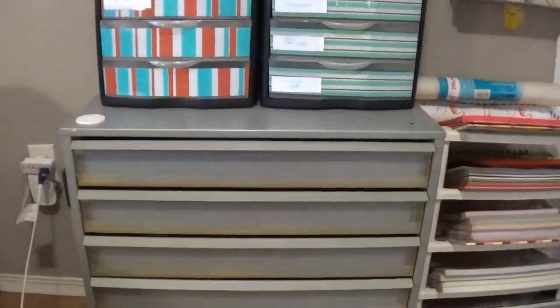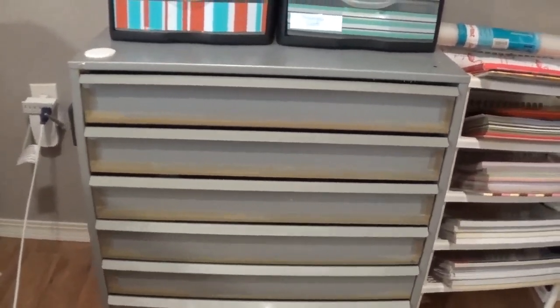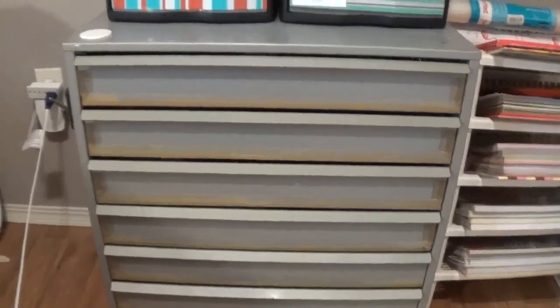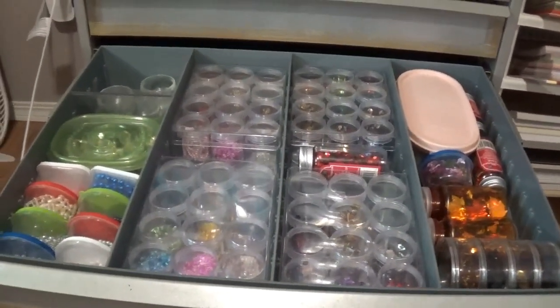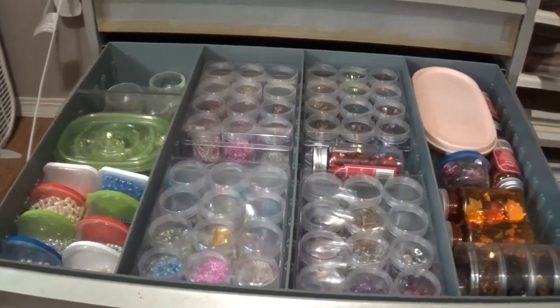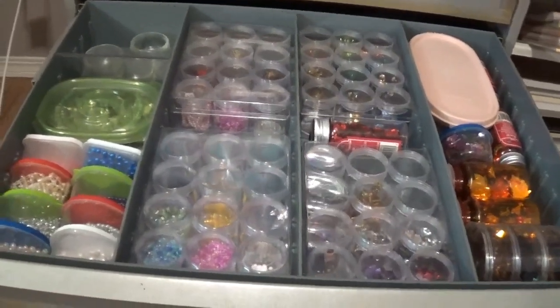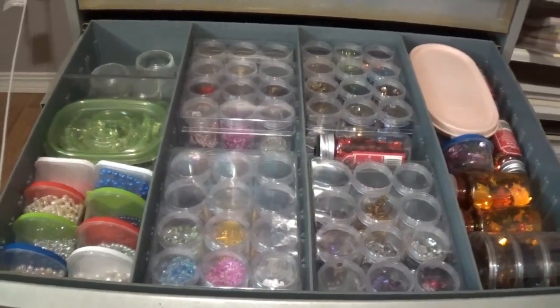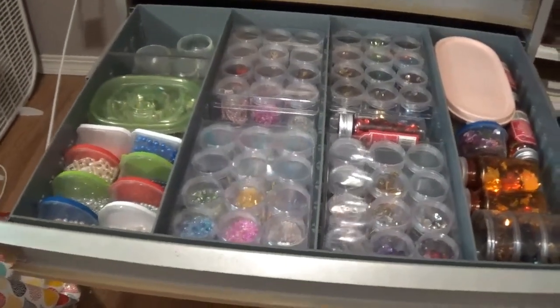Hi everybody, it's Lisa, Filo's mom, and this is part two of my file cabinet craft cabinet organizing. I've got some sad news — while I was organizing the beads and the sequins, my camera decided the SD card was full and it quit recording, and I didn't know until I was all done. Yay for technology! So I thought I'd just take you on a little tour from where we left off.